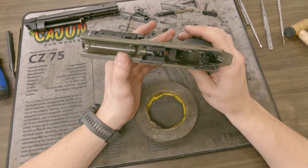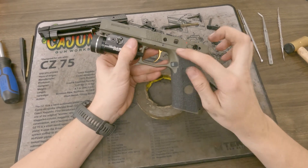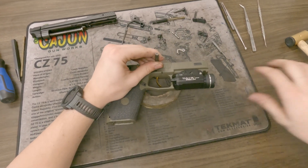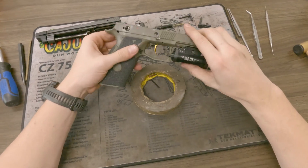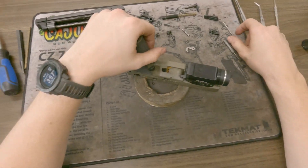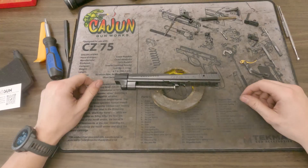Now you are basically done with the inside except for the trigger. We'll go ahead and tap that out. Same thing as the SP01 video or the manual safety video in general — you want to look at the side that is most resistant. For me it will be the right-hand side. I'll flip it over, take another punch, and give it one good whack. That will push that pin all the way through. That trigger return spring will fly out if you just yank the pin out, so you want to turn it upside down, put your hand over the magwell, and it will typically come up and hit you in the hand. Now I can pull up the entire trigger and trigger bar.